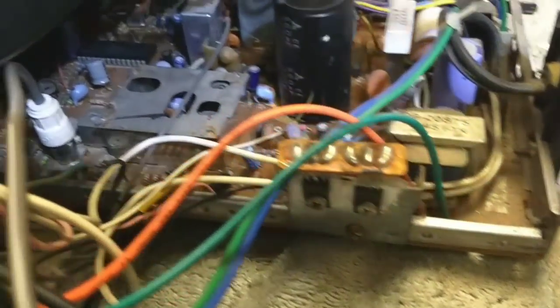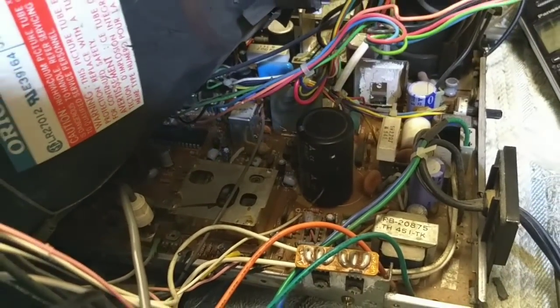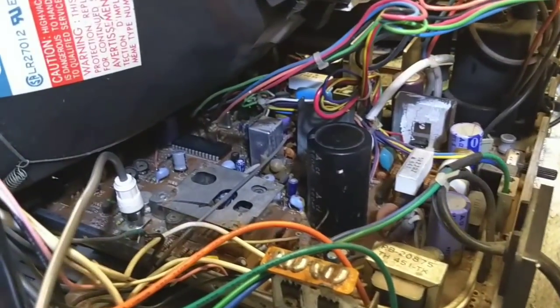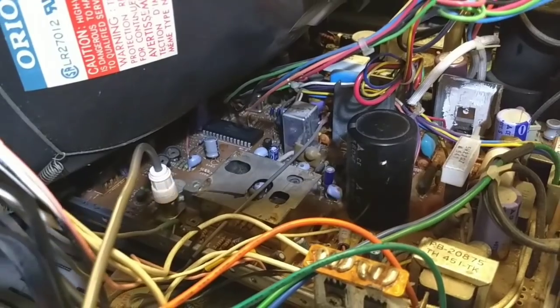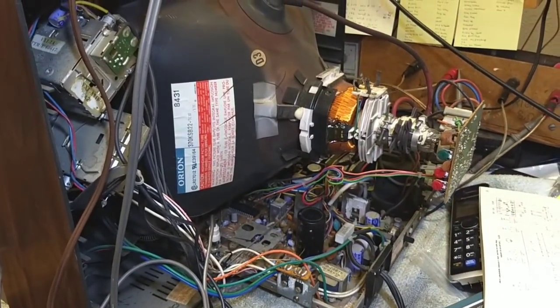I could tweak the IF a little bit — I don't know if anybody's been in here or not — but it's kind of weird that it would just all of a sudden start doing that. It's very strange. I'm kind of at a loss for this one. I've been up and down it and I still can't figure it out.